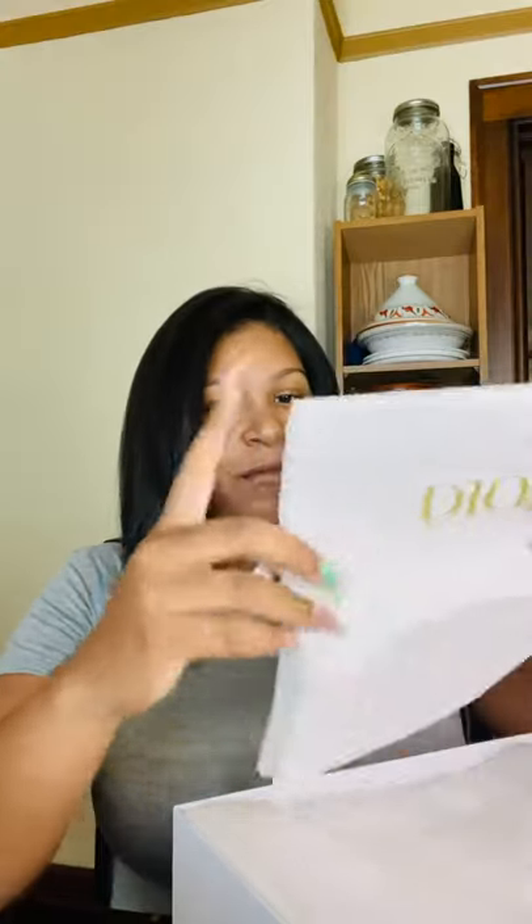Here we have our dust bags — two of them! Such a nice Dior dust bag and they feel so luxurious. I'm a sucker for packaging. Not only does the item excite me, but actually opening it, feeling the packaging, feeling the box, seeing how it's wrapped, the dust bag material — all of those things excite me. It's a whole experience. Let's open these.